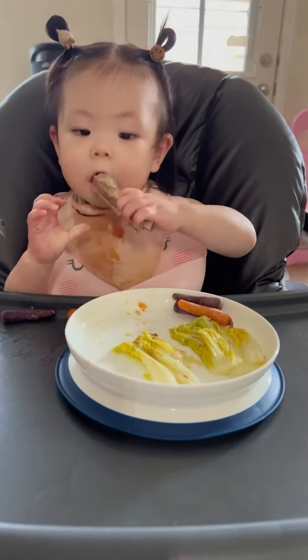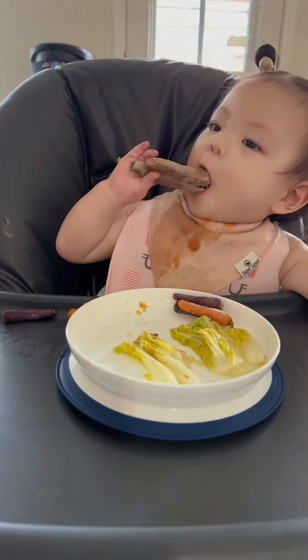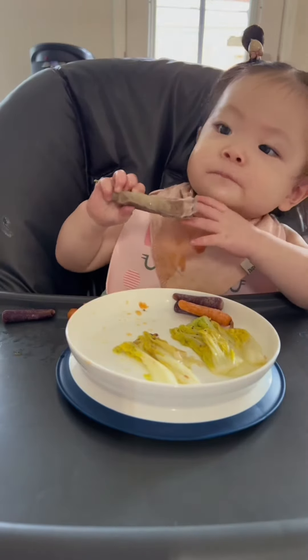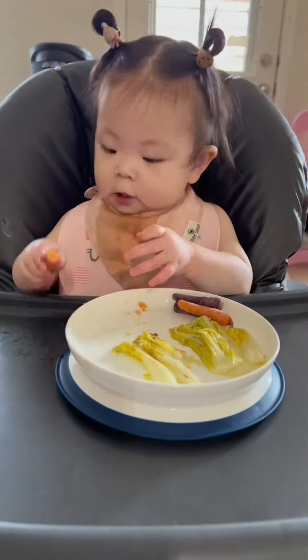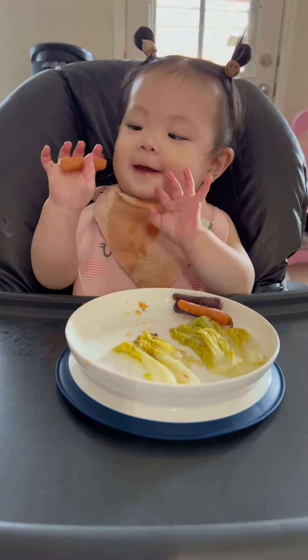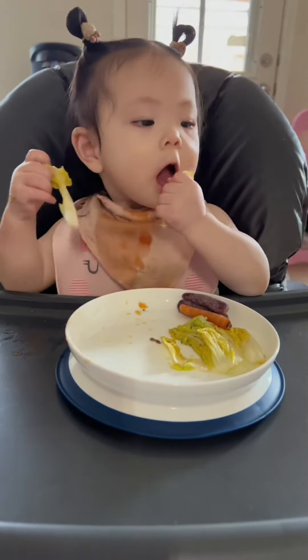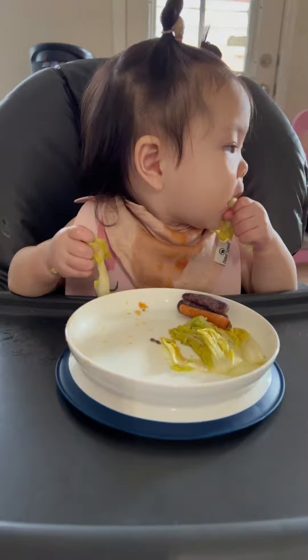My baby is 11 months, so at this time I didn't add salt to her meal. Our home-grown persimmon is very soft — it's like melting ice cream. It's not the regular ones you get from the market that are as hard as stone. I used to look for soft persimmon at the grocery store but I never find them.